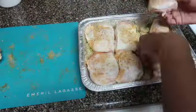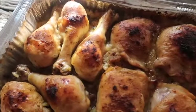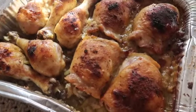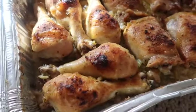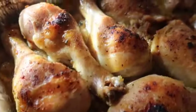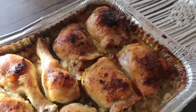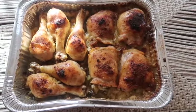Then I'm gonna stick that chicken right on top of that stuffing. I put this in the oven for about 35 minutes — just depending on your oven. I set mine at 350°F, but you may have to go a little higher or a little lower; it's just all about knowing how your oven works.